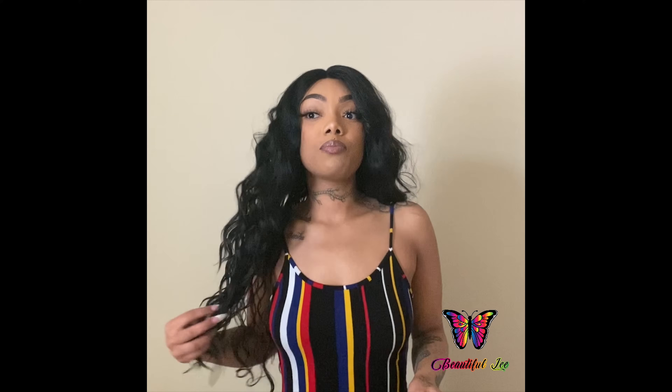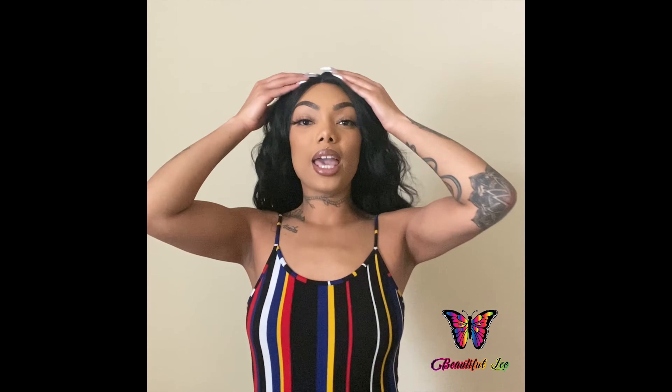Okay, now that I'm back, all I did was just cut the lace off and sit it right on my head, and this is how it lays so far. The hairline is bomb and I am in love with this wig so far.